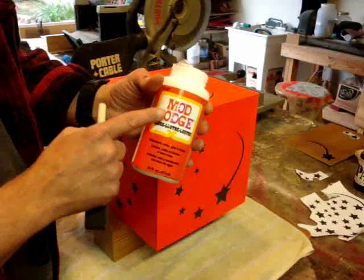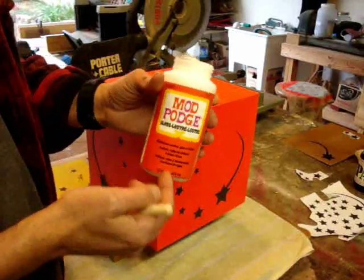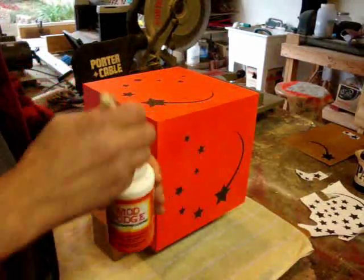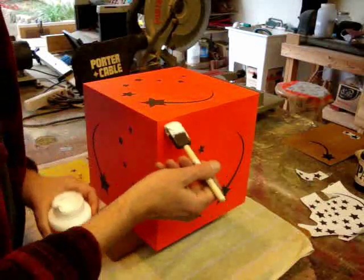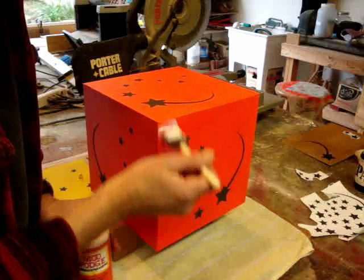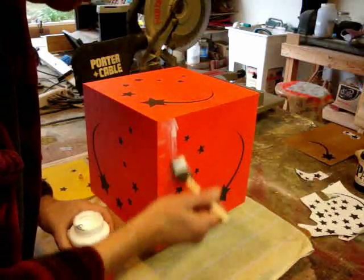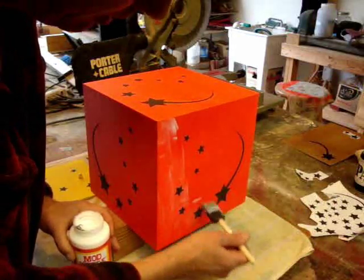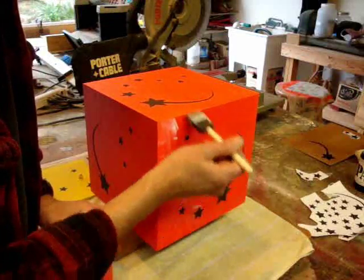I'm going to use a product called Mod Podge. It's used for decoupage, which is a craft technique, and you can pick this up at a craft store. I have a sneaking suspicion that this stuff is really just white glue thinned down a little bit to where it dries clear. But anyways, you can just paint this right over any kind of paper and it'll seal it in, so I'll put a few coats of this on.